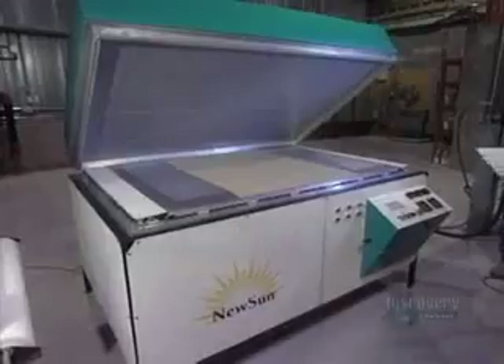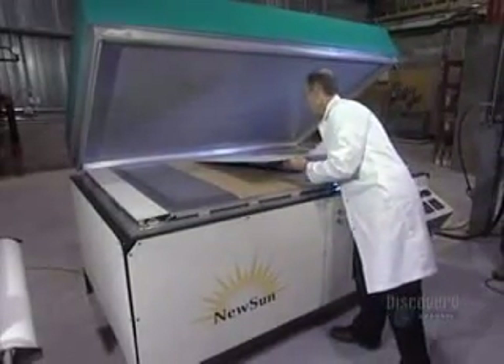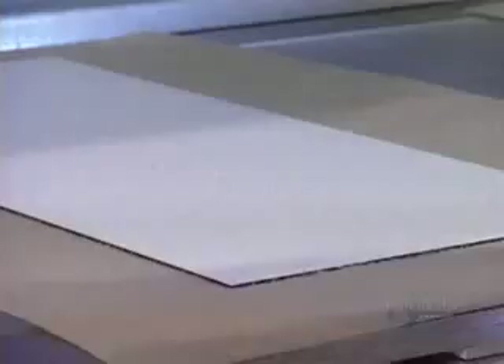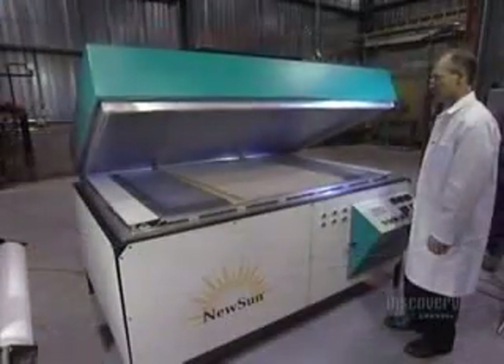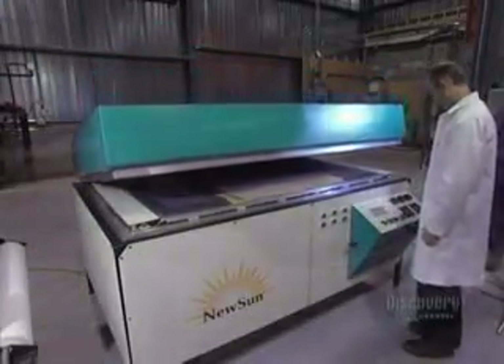Finally, a ceiling film is applied to protect the module. To laminate and stiffen the solar panel, it's placed in a heated oven from which air has been vacuumed out. The panel will cook at 80 degrees centigrade for 15 minutes. The oven hermetically reseals to proceed with the vacuuming out of air.